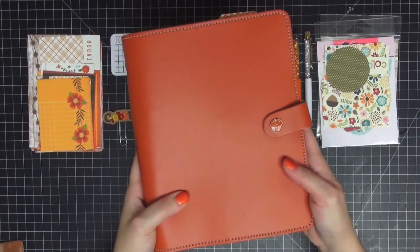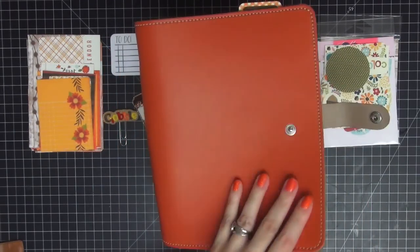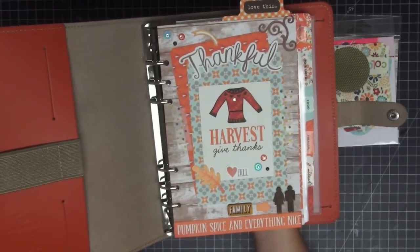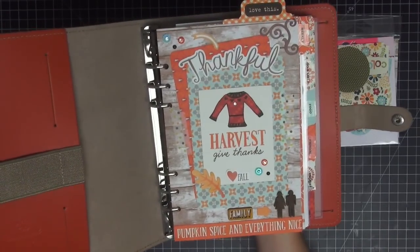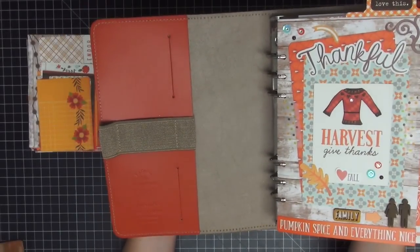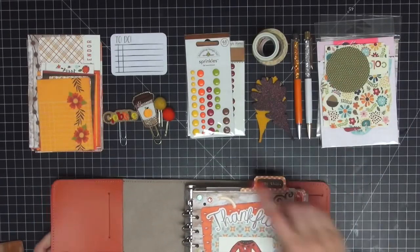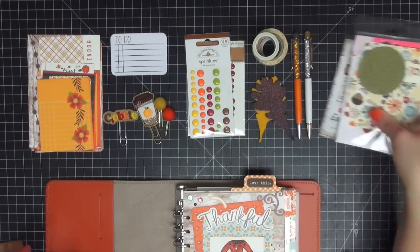Hi guys, tonight I am going to decorate the inside of my Filofax original burnt orange in the A5 size. I've already done the dashboard in a process video, so I will link that below if you missed it. Tonight we are going to focus on this left side pocket of the planner — I'd like to decorate it for Thanksgiving and fall.